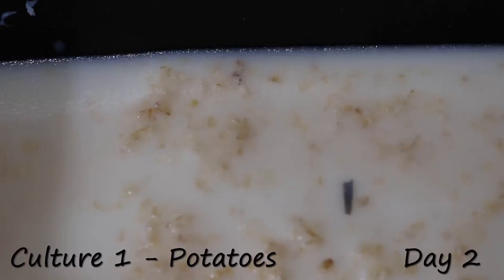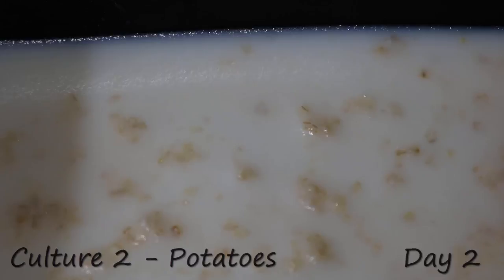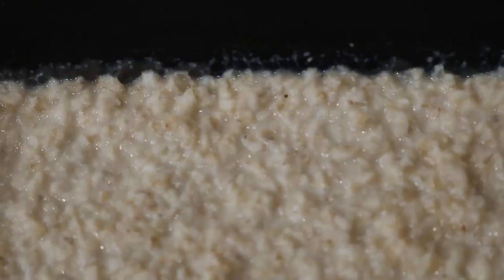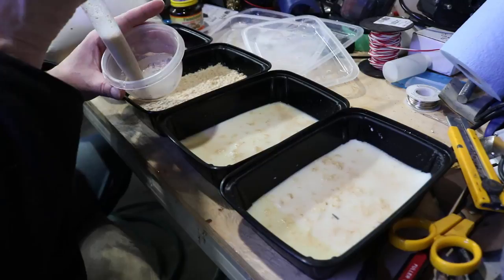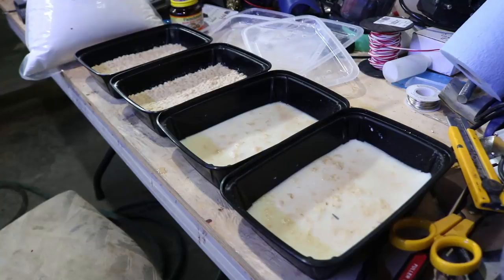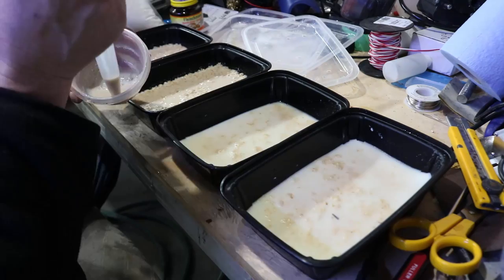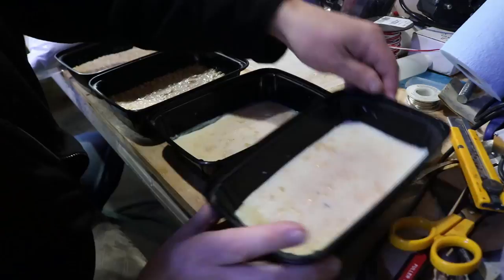Now we're going to switch over to day two. Again, you can see a lot more activity — nothing's going up the sides yet, but a lot of movement. Then we switch over to the oats, and they're picking up speed. What I do for my cultures between the days is I re-inoculate with yeast for the first few days. So between day one and day two, I use a bit of tank water and active yeast, mix it all up, and once I have it suspended, I put a little bit into each of them — the exact same amount in all. I just slosh that around. It's kind of like a quick head start to get them producing as quickly as possible, but I'm treating them all the same.